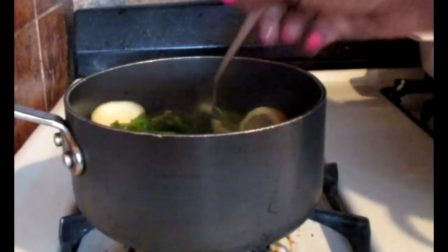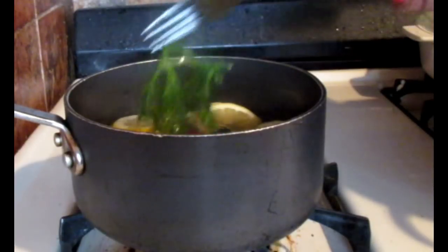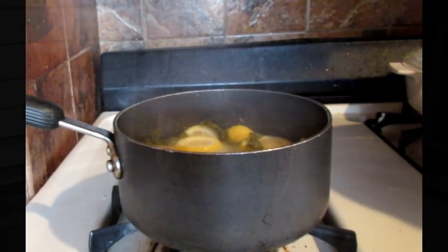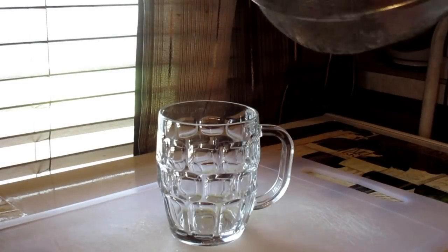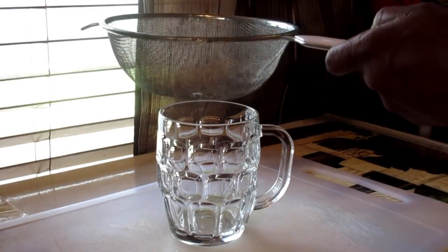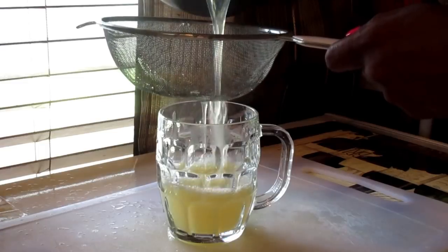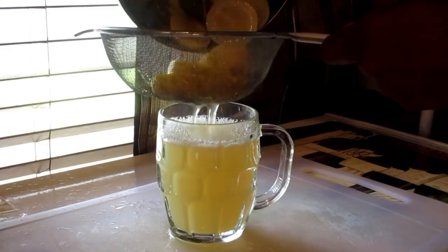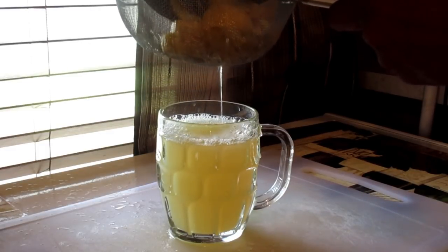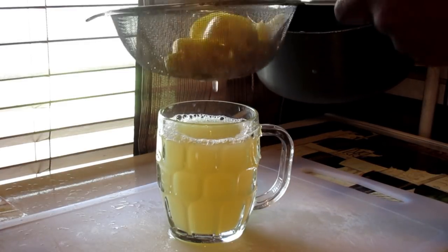If you like, you can also cover it so you get all the wonderful benefits from the lemons, cinnamon, ginger, and mint. When it's done, you're gonna need a strainer — strain everything and pour it into a large enough cup to hold it. Make sure your tea has cooled down before straining so you don't get burnt. Wow, this looks great and smells wonderful!